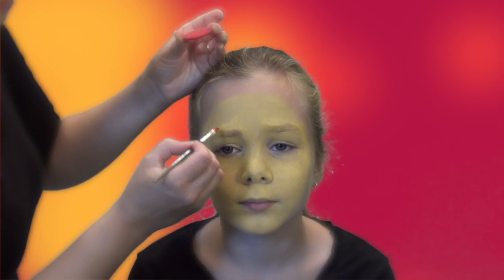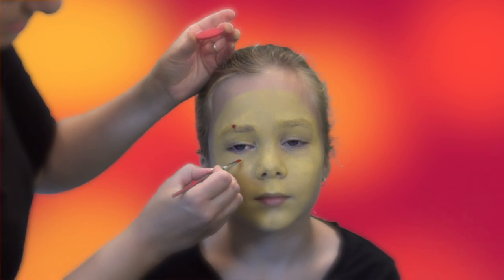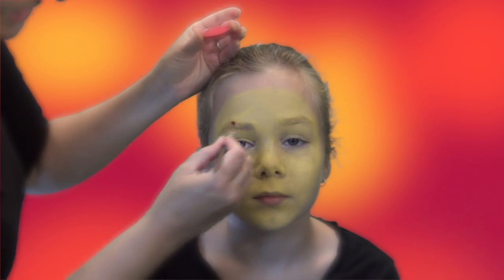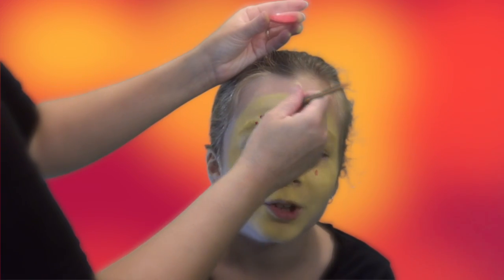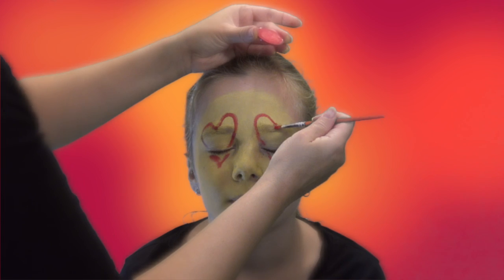It feels a little sticky. For the hearts, I'm going to make my point here and my point here as a guide. They're very even. Can you keep your eye closed for a second? Take a step back to make sure they're even, and then go ahead and fill them in.